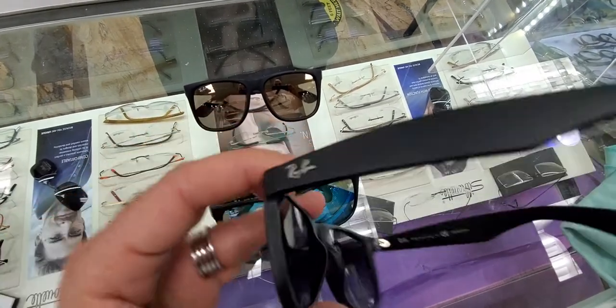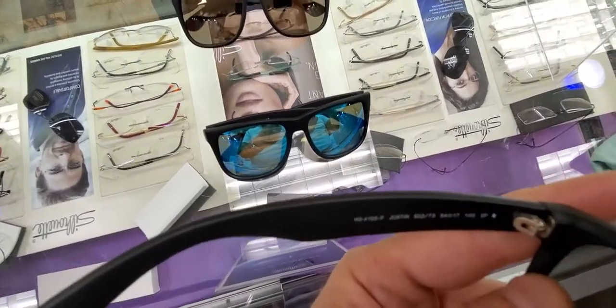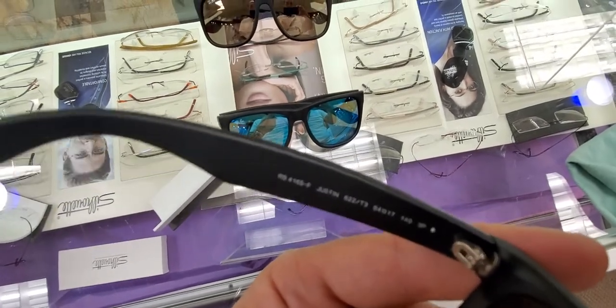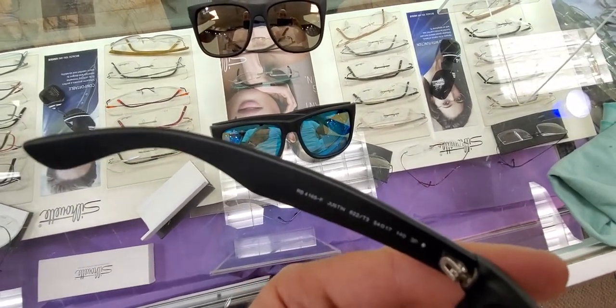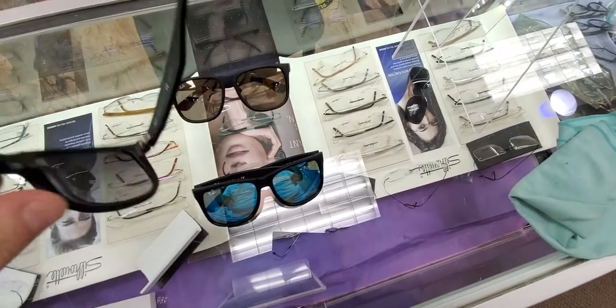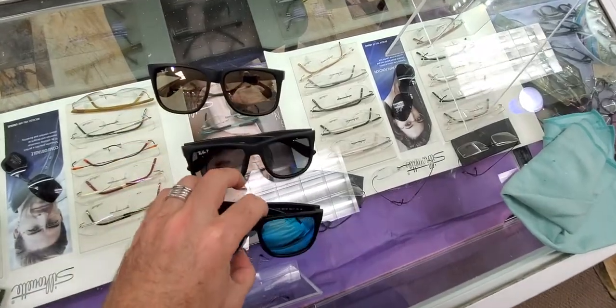That Ray-Ban decal is pressed straight into the rubber, so it definitely will not fall out — I've actually never seen one fall out on these. What you want to look for on a genuine pair is all the writing here. Hope you enjoyed this video — Ray-Ban Justin, one of my favorite sunglasses.